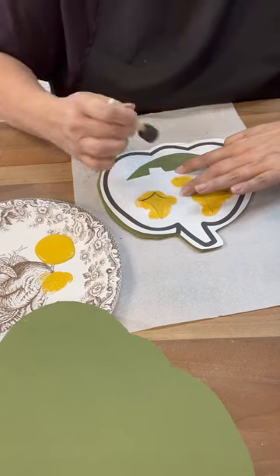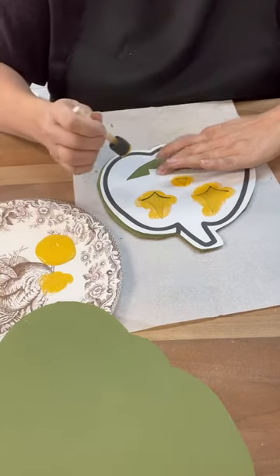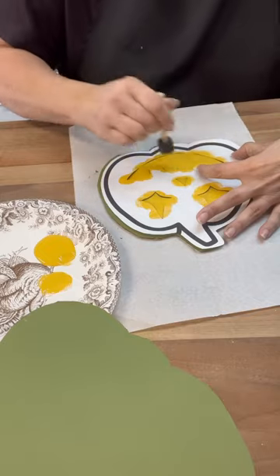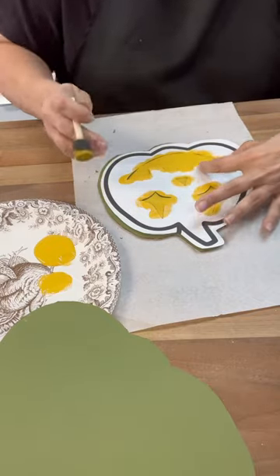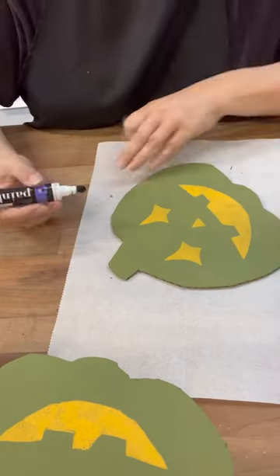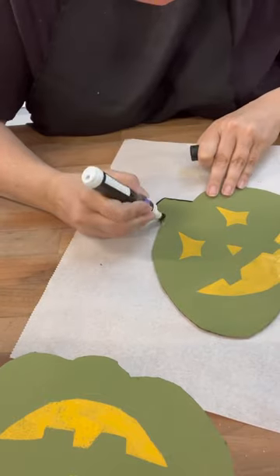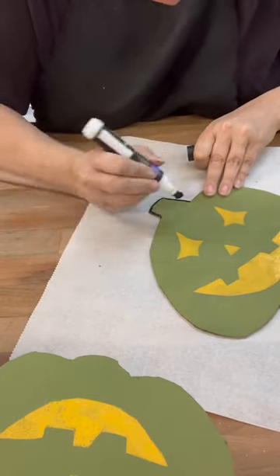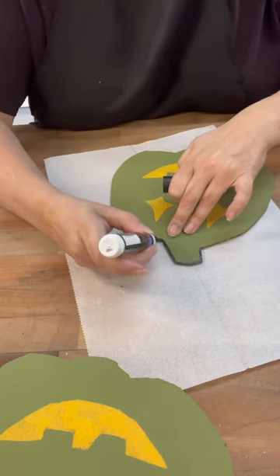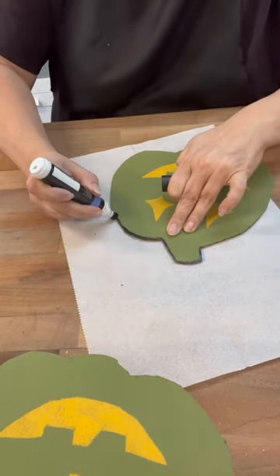You could totally do the outlining with a paintbrush, but I have super shaky hands, so I decided to use a paint pen. I got a thicker paint pen to go around the edges and a thinner one for the eyes and mouth. My thicker paint pen had seen better days, so it took a little longer since I had to go back and fill in some areas. I've made a note to get new paint pens — they're so easy to use.